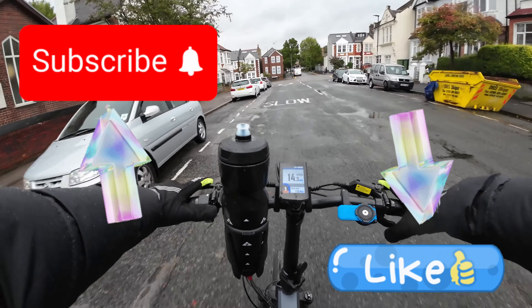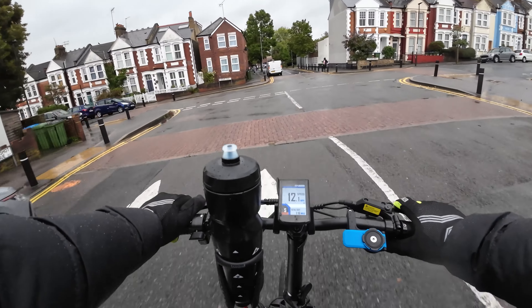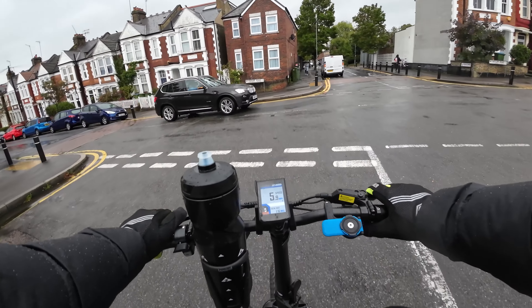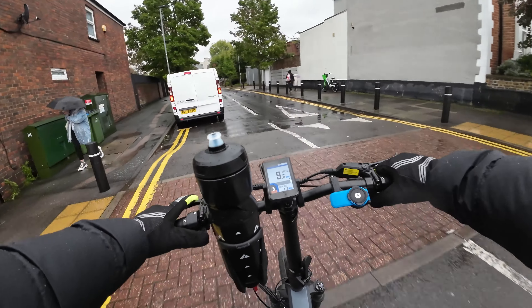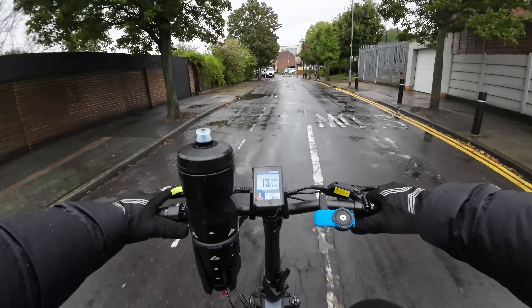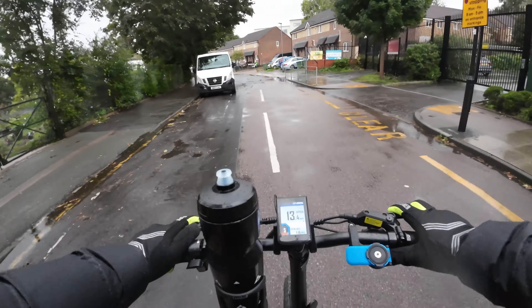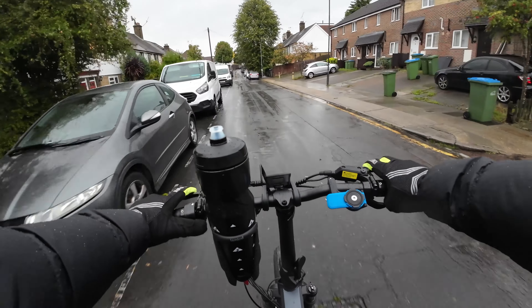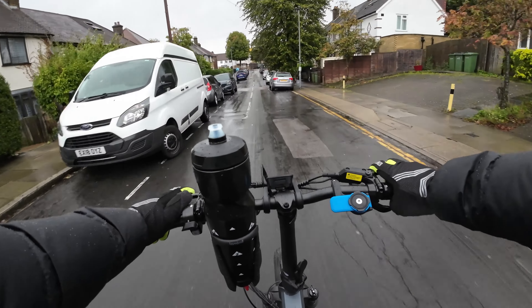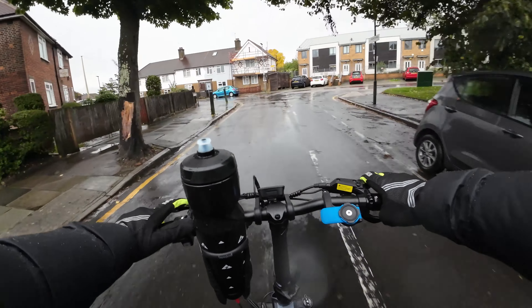Electric Dan back with another video and in today's video we are testing if the Engwe Engine Pro is waterproof. They say it is waterproof on their website. I don't know if the camera is doing any justice but it is absolutely chucking it down right now. I'm hoping my camera also survives because I heard it's waterproof, but basically if you've got the USB open, which I have for the microphone, it's not waterproof anymore.